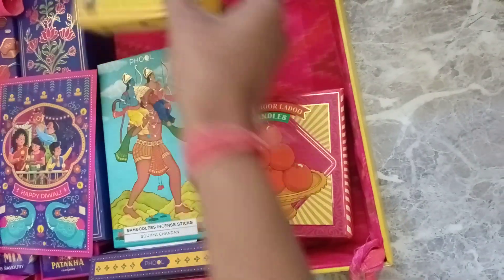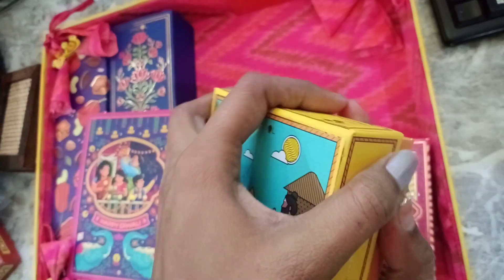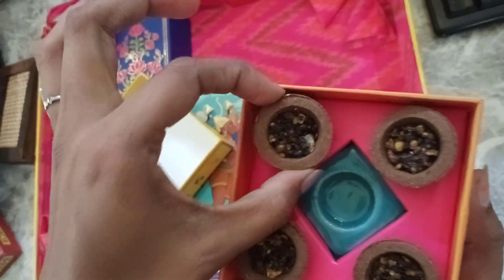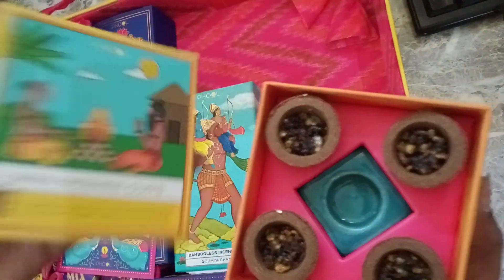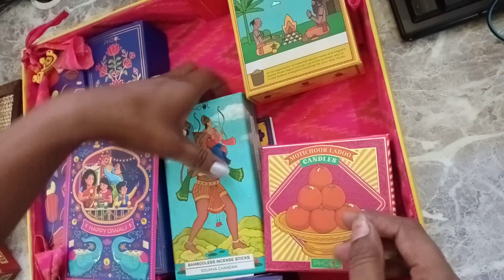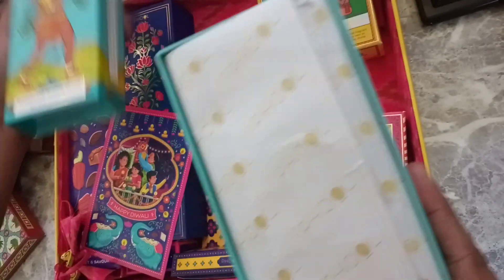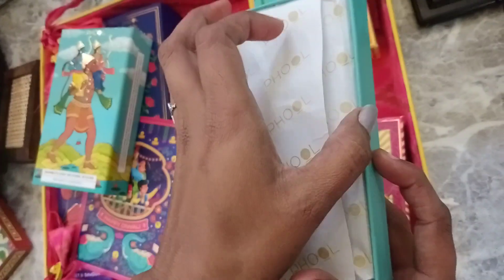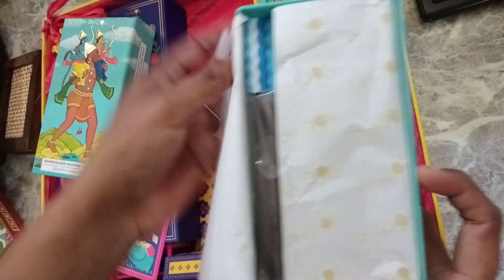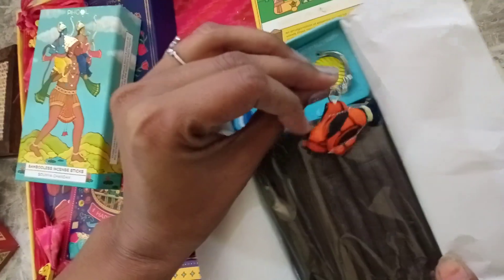This is the gift card. What is the next item? The next item is what we have. It's a beautiful piece of wood. It's a cute piece of wood.